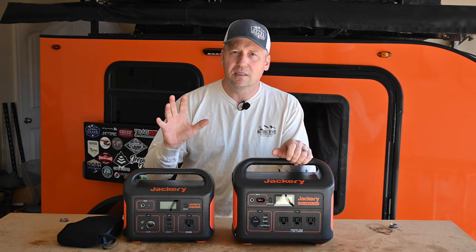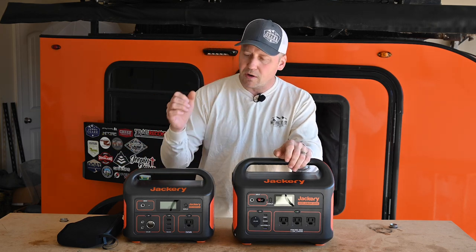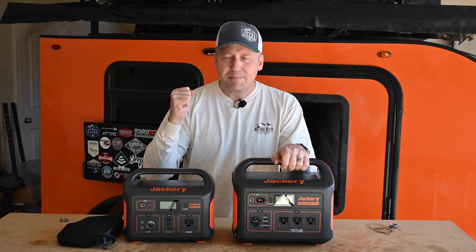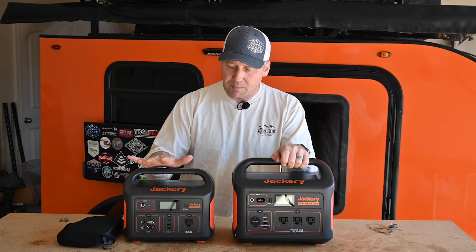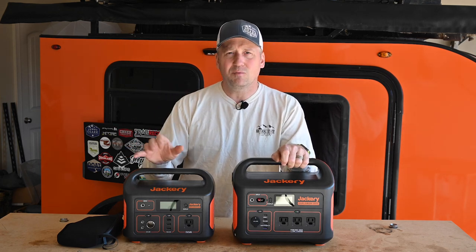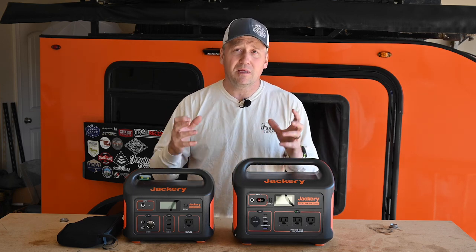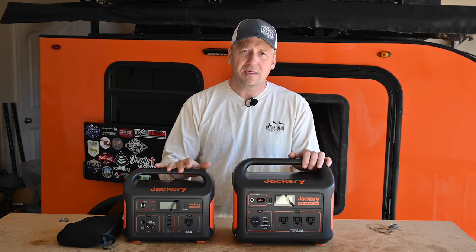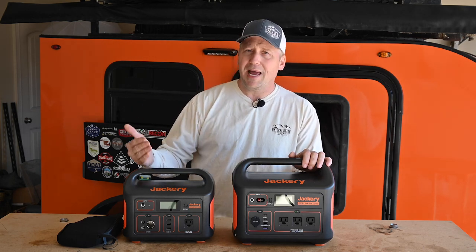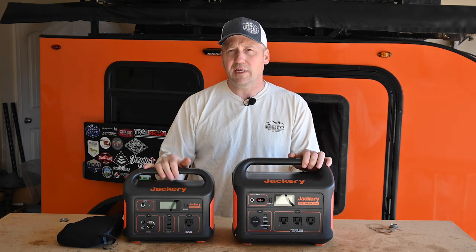Now this is purely opinion, but if you are strictly overlanding and all you want it for is keeping your laptop charged, camera batteries, drone batteries, GoPros, and your fridge running when you're not on the move — honestly I think the 500 watt is the sweet spot. These things have a great price on them right now. However, if you need something more for overlanding and car camping, and maybe want something around the house for emergencies — we actually had a massive snowstorm come through Arkansas a couple weeks ago that dropped a foot of snow, and a lot of people were without power, with rolling blackouts — in that case I think the 1000 is what you want. It can do double duty for overlanding trips, car camping, and all that.